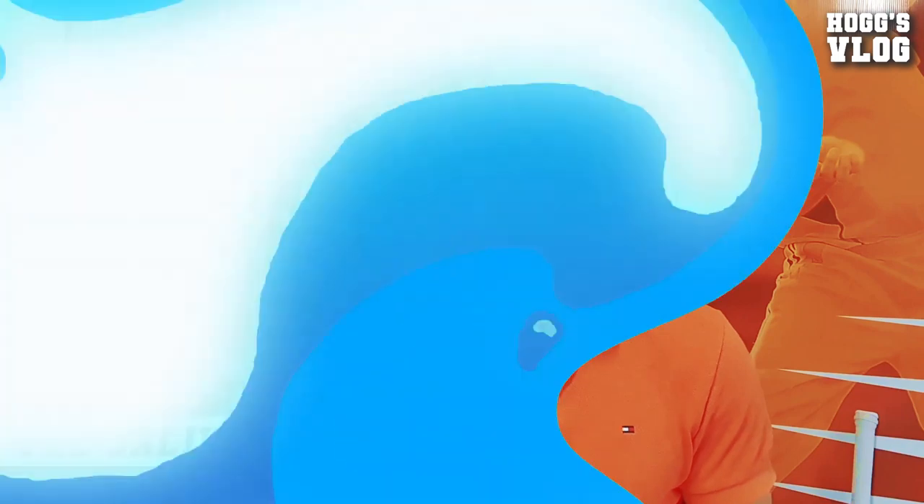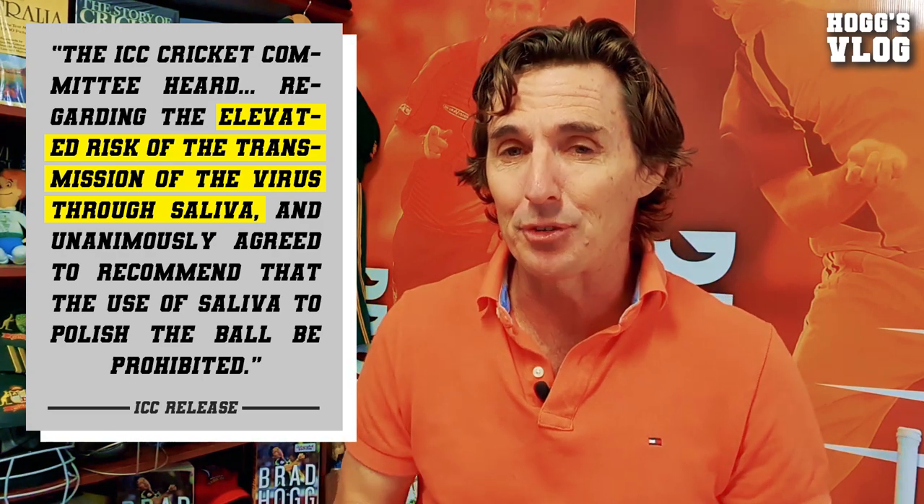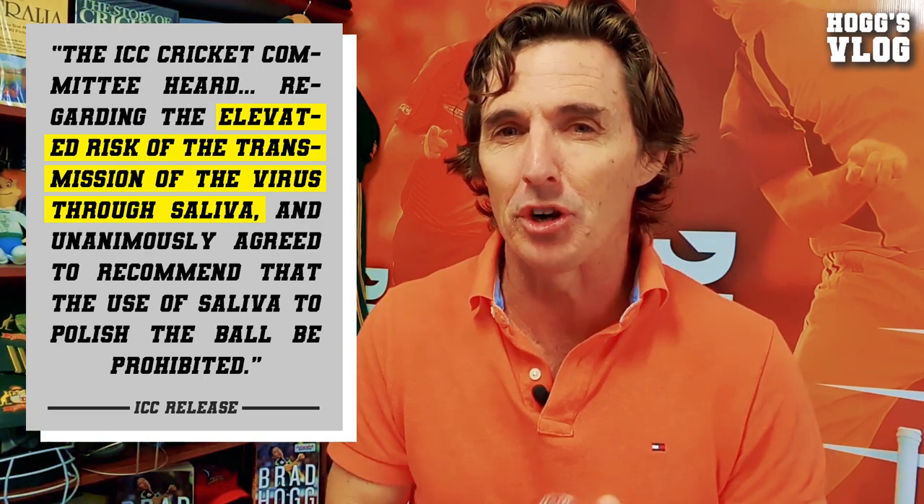The game has just turned more into the batsman's favour because bowlers can't use the saliva on the ball. They've got to look out other avenues. They're allowed to use their sweat on their arms, but I've found other products that they can put on their arms as well, just to help to get a bit of extra shine on the ball.